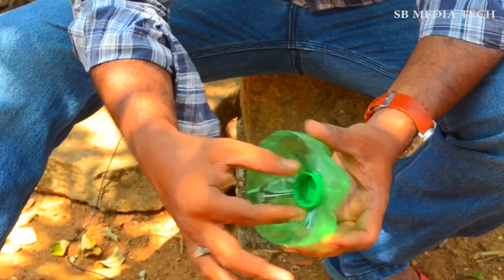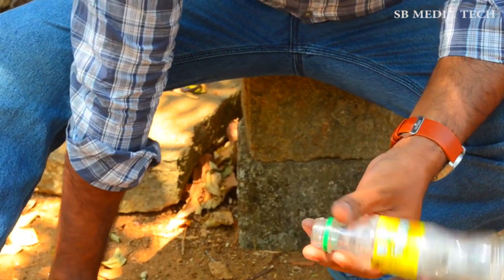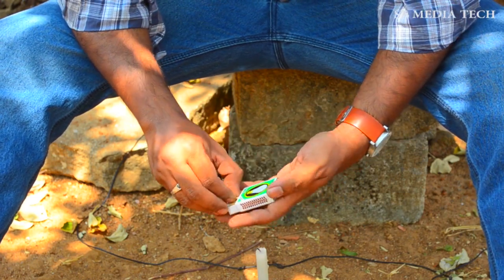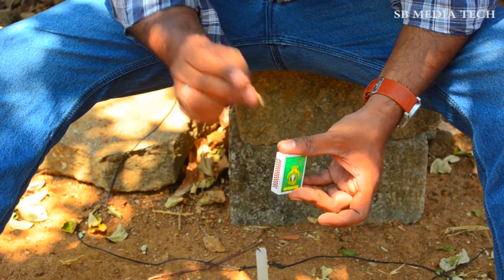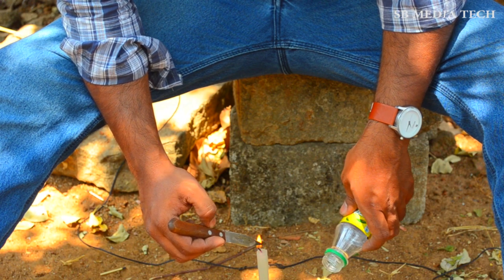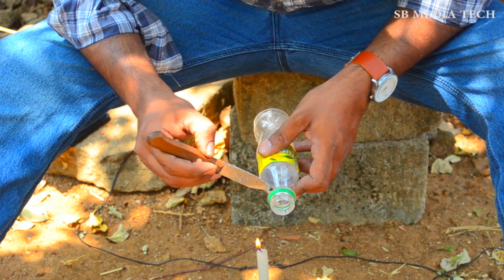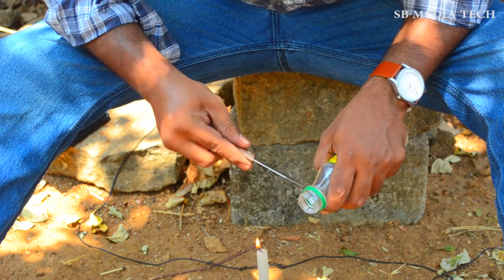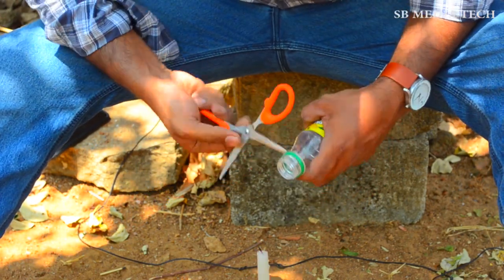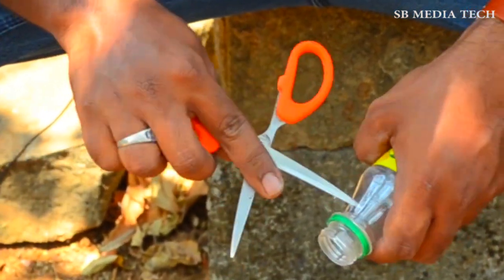Now we have 3 bottles. Now we are going to make a hole in the middle.